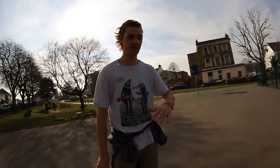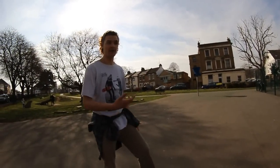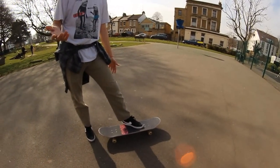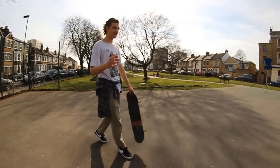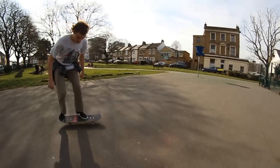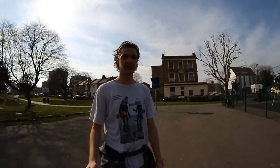Then try to land the trick with one foot — whichever foot feels comfortable first. For a tray flip, I'd presume it feels more normal to land on your front foot only first, not your back foot. Something like that. Then get that down perfect, and try to do it with your back foot only. If you can do both of those every try, no problem, then you can do the trick — all you have to do is commit.